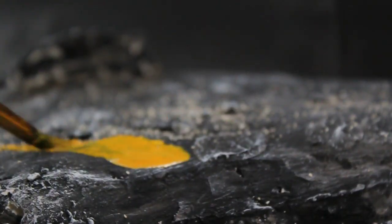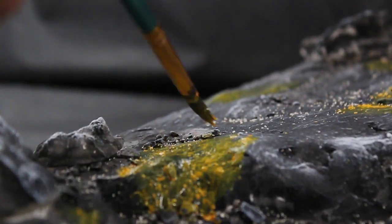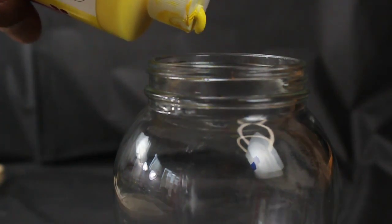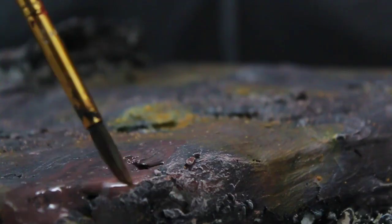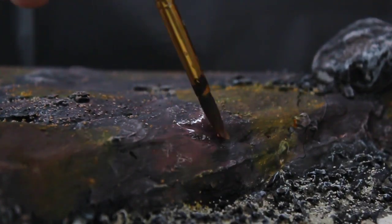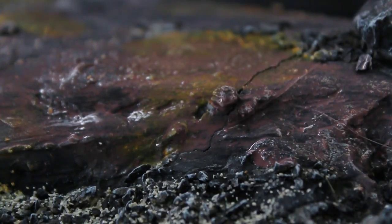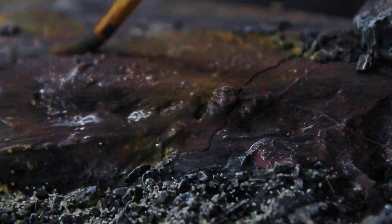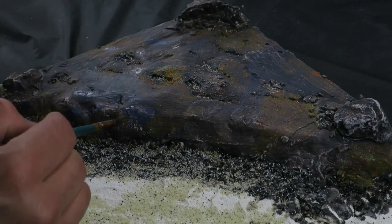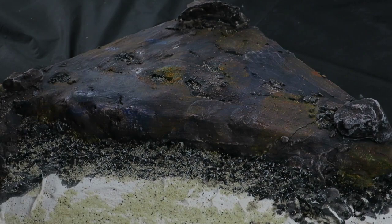For the next step, I returned to mixing paint to apply contrast paints to the elevated terrain. This process was crucial in adding a vivid burst of color to what was initially a somewhat dark-looking diorama. After completing the application of these contrasting colors, I allowed it to dry off-camera.